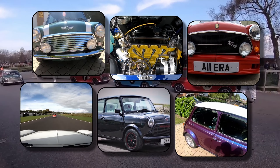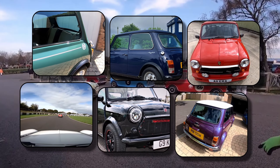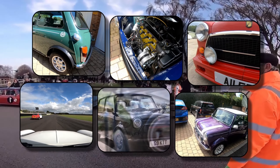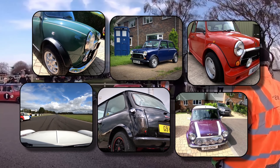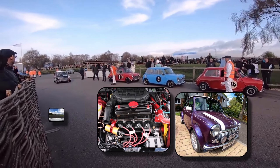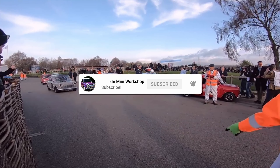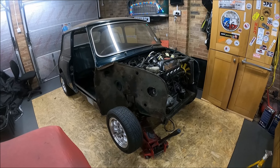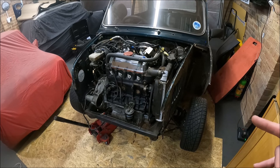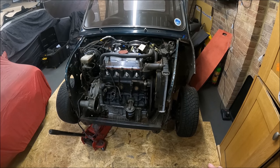Let's get started. Right folks, the next big step is going to be taking this engine out. We're actually going to remove the subframe and the engine. I've got a little bit of a plan, which I'll show you in a moment. But the first thing, we're going to remove the engine and then we'll drop the subframe down afterwards.